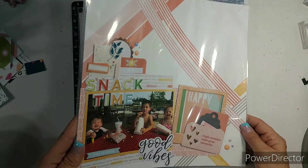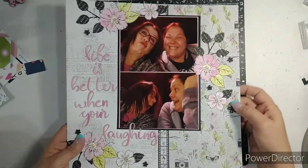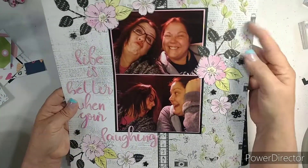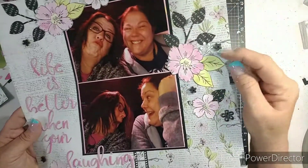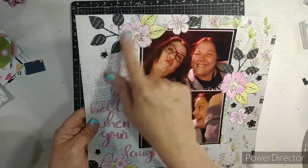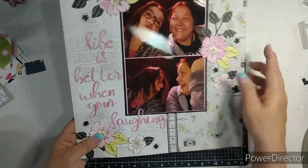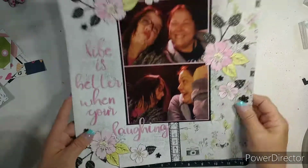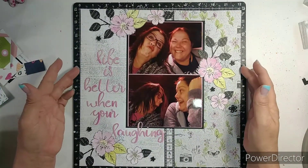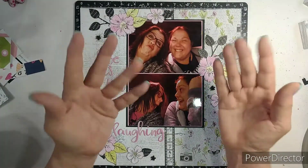And this one is the scrap lift. Then there's this one that I used the card kit to make another layout. Added black leaves and I colored the flowers black with a shimmer brush and just kind of scattered flowers. 'Life is better when you're laughing' - oh yes, we had so much fun. So that is it. I hope you enjoyed this video and wouldn't mind giving me a thumbs up. Thank you for spending part of your day with me. Bye-bye.